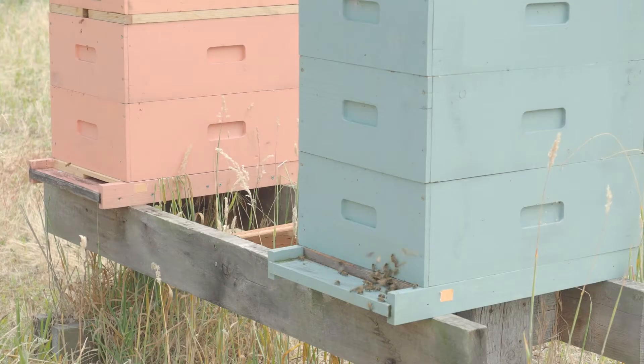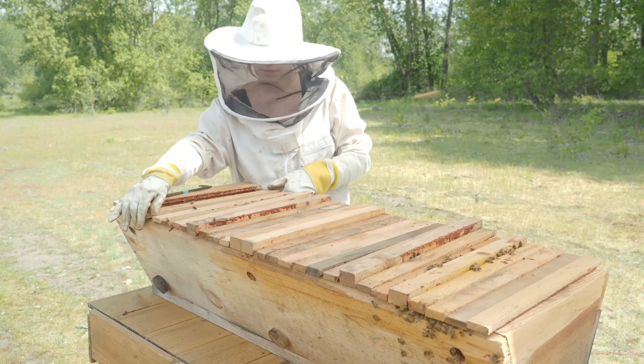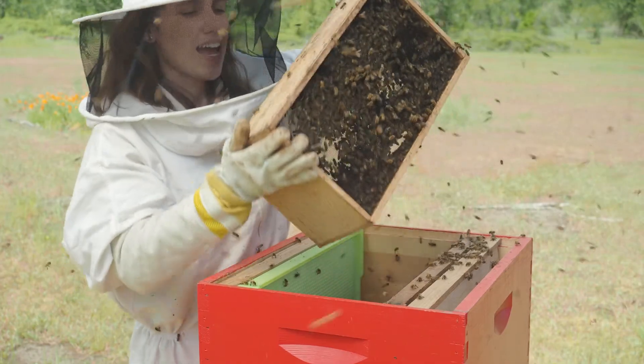In this course, we'll be talking about how to get started with a backyard beehive, or two, or three — it is definitely a slippery slope. We'll be teaching you all the basics of beginning beekeeping: bee biology, hive styles, equipment, getting bees, installing those bees, and inspections.